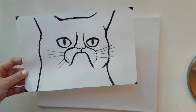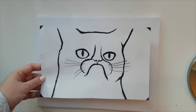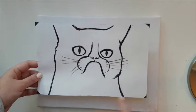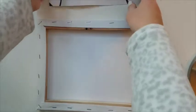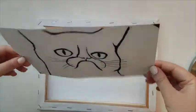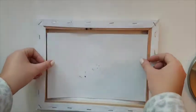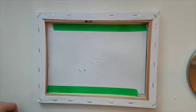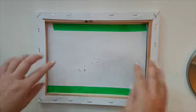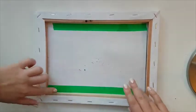The first step is to take our cat print, cut it to the size indicated, and tape it to the back of our canvas. Flip the canvas over, then take the cat, flip it downward, and tape it along the edges.